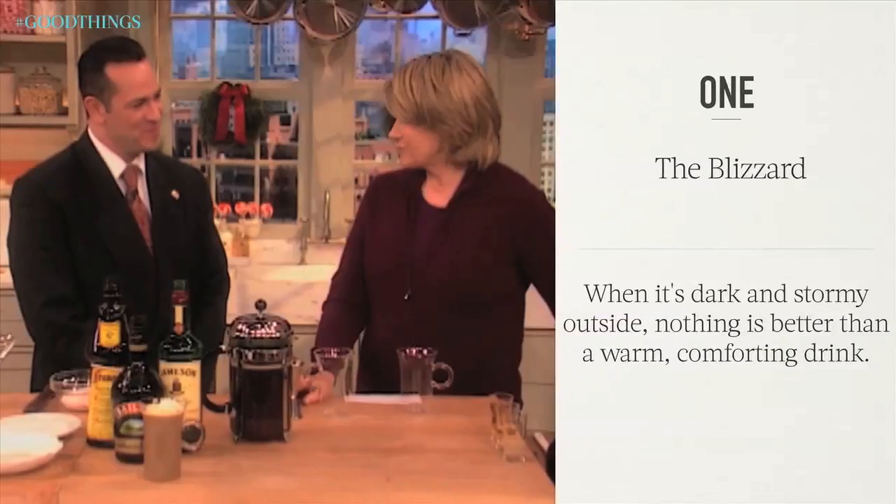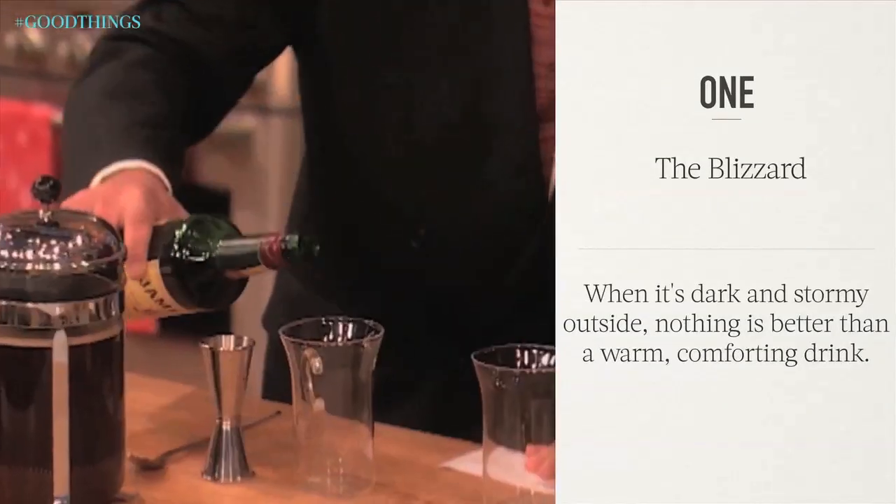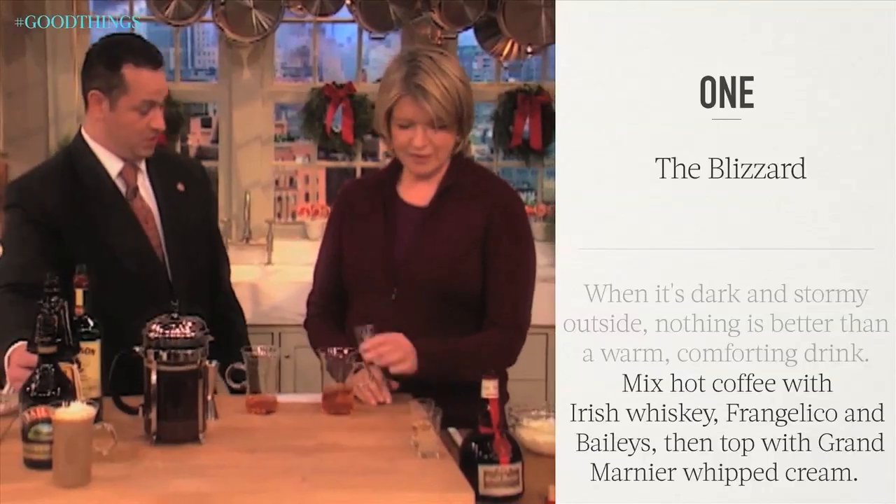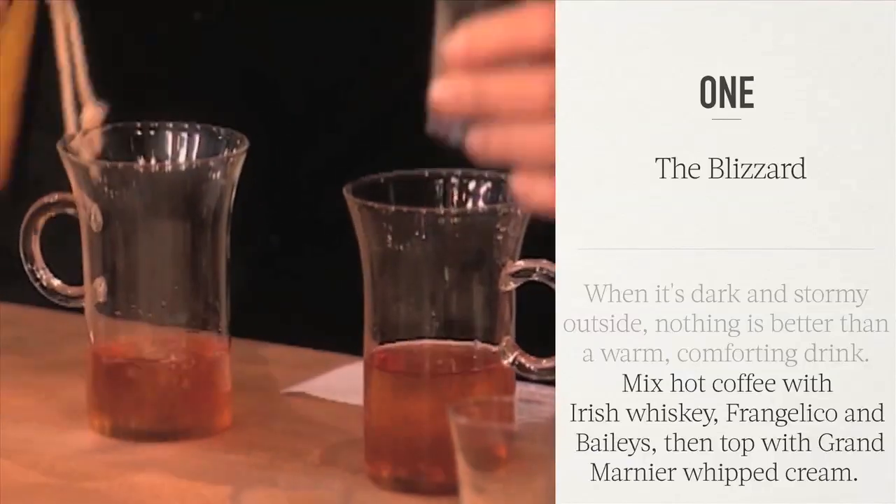You've developed a beautiful cocktail. You call this a Blizzard? Yes, yes we do. Jameson whiskey, about an ounce and a half of that. I'll add that too. We take about a half ounce of that.